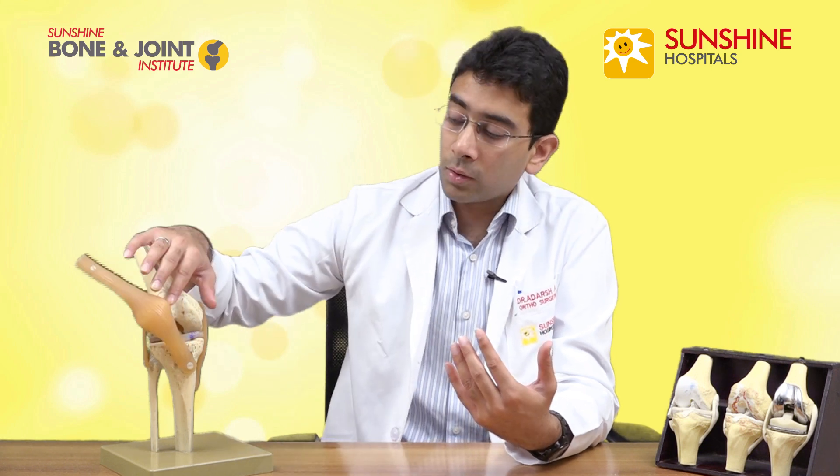So how do you treat the various stages? Stage one and stage two can be treated conservatively, that is without surgery. First is medication for the pain. There are some medications known as glucosamines, which increase the strength of the cartilage. A very important part of this treatment is physiotherapy. When the quadriceps muscle strength increases, the muscle takes the load of the body and prevents it from falling on the cartilage.